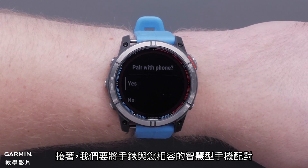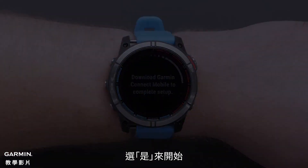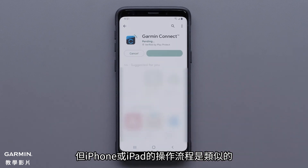Next, we'll pair your compatible smartphone with your watch. Select yes to begin. You will now need to download the Garmin Connect app on your smartphone. In this video, we will be using an Android smartphone, but this process is similar on an Apple iPhone or iPad.